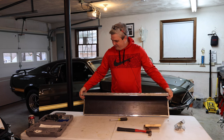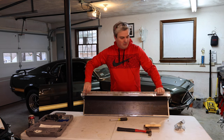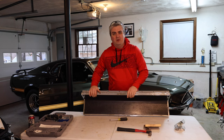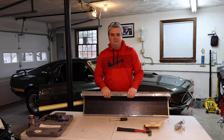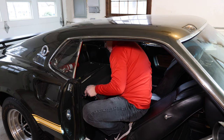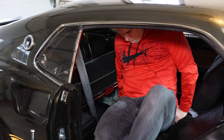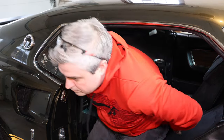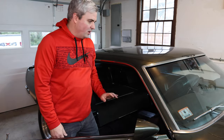Hopefully the seat operates as it should, but we're going to try it out. We're going to put it in place and go through kind of how it operates, what to do with it and how it works. Now that we have the rear folding seat in place, we can go ahead and take a look.